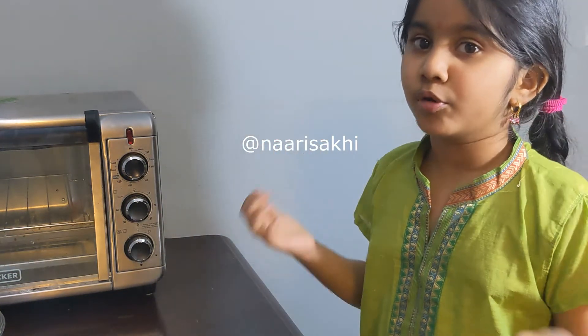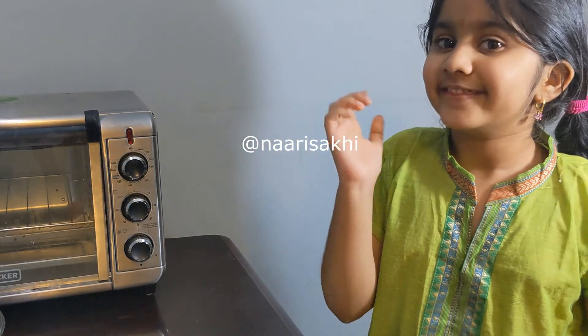Please subscribe and as I said before, more vegetarian videos like this one. Bye.